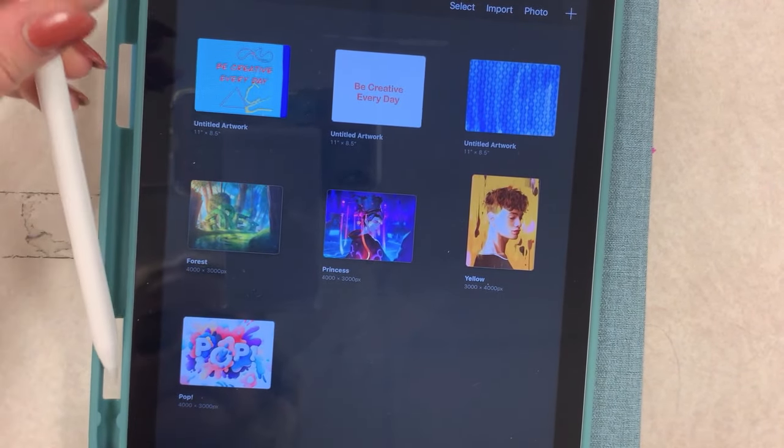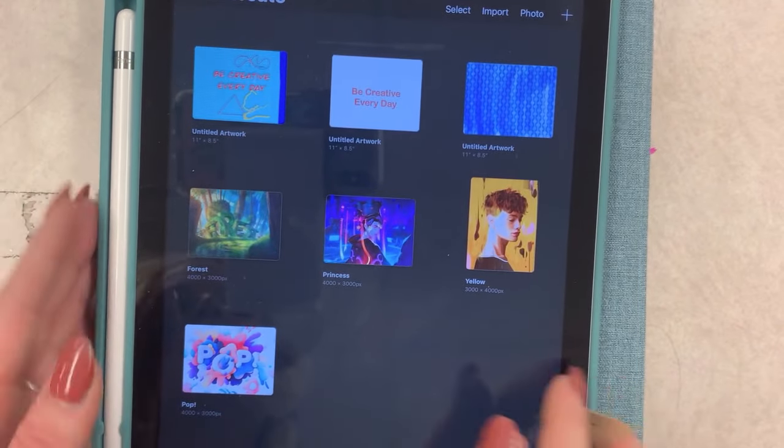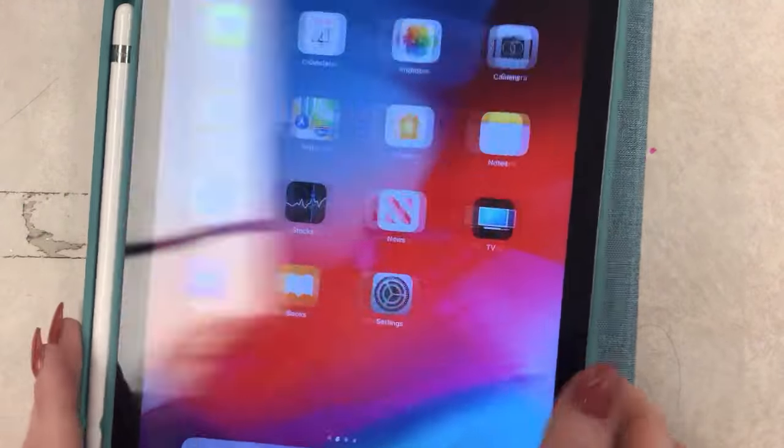When I'm done with my Apple Pencil, I carefully place it into the side of the iPad, go back to the home screen, and close the iPad. Alright, let's get started!